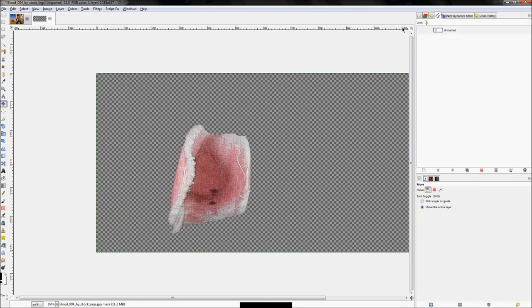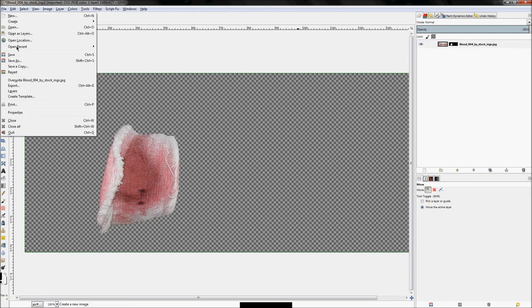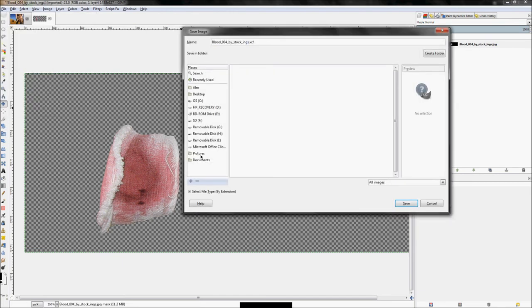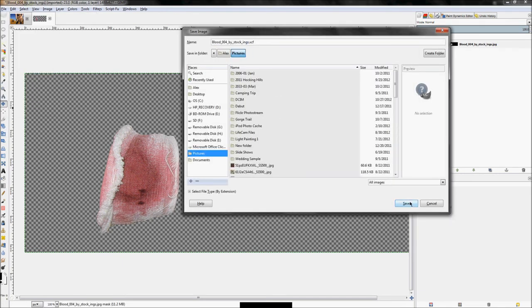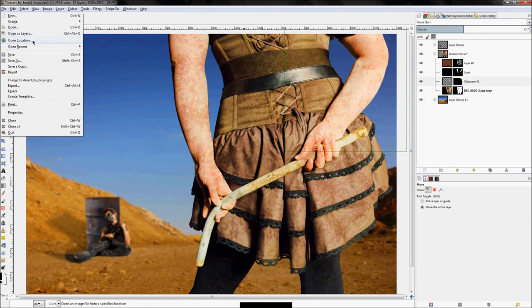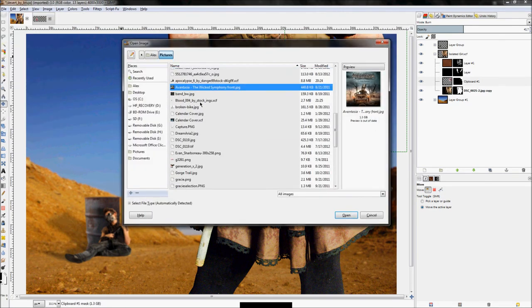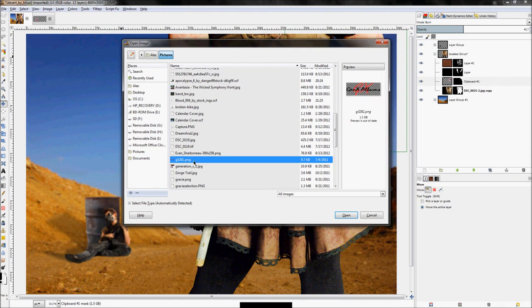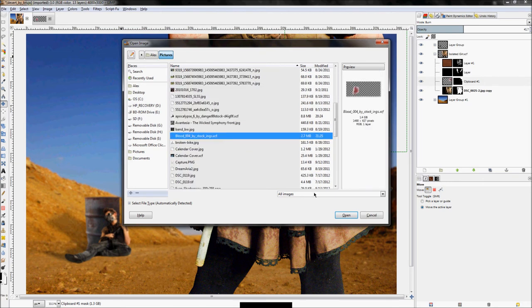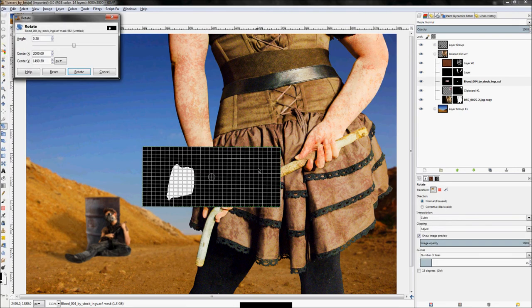Save this as an XCF in your pictures folder. Then go back to the main composition, click File > Open as Layers, select the bandage XCF, and click Open. Now we have the bandage added to our photo.